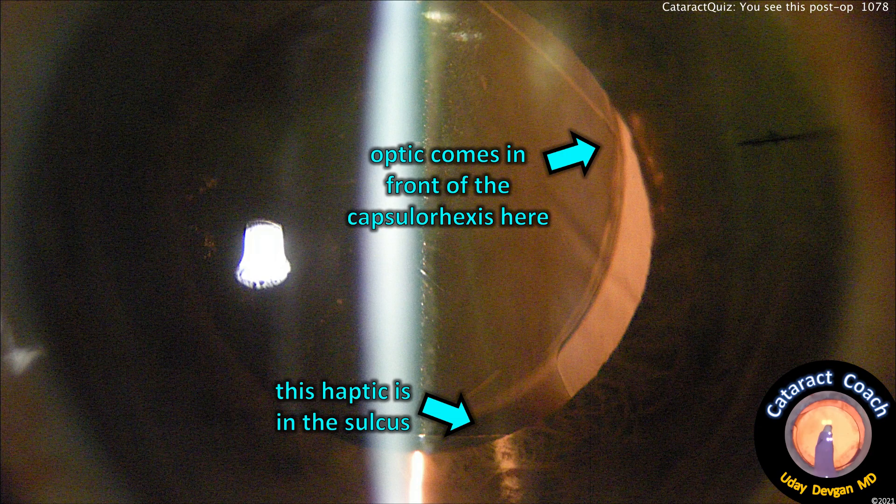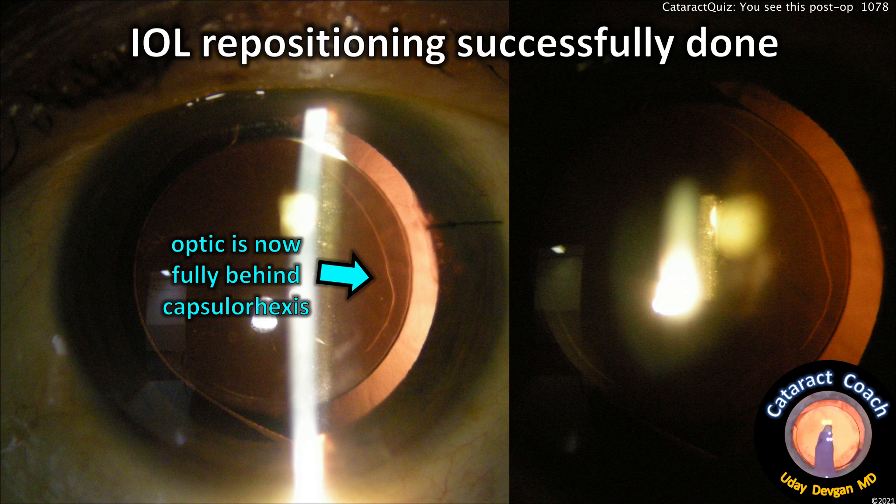At the slit lamp the next day, you can clearly see the red reflex and where the optic is coming out of the bag and in front of the rhexis. That inferior haptic is certainly in the sulcus. This is post-op day one — don't leave it like this. So we repositioned the lens on post-op day one.